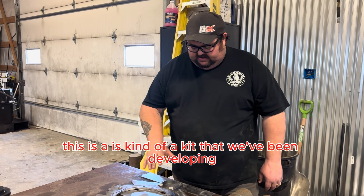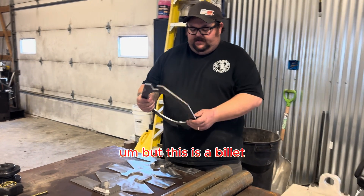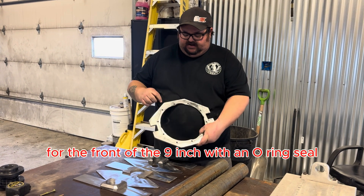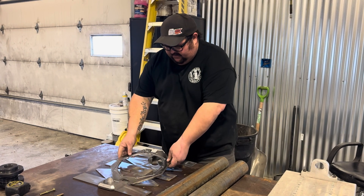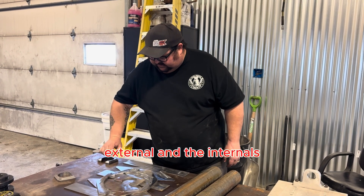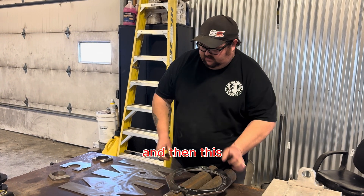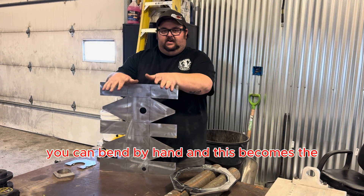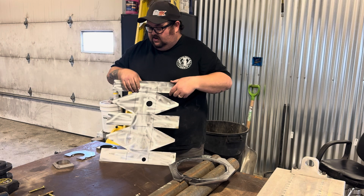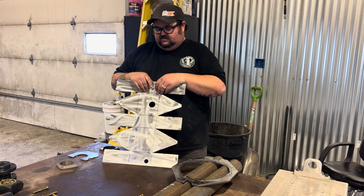This is a kit we've been developing that'll be for sale at some point. It's a billet 3/8 flange for the front of the nine-inch with no ring seal, third member gussets external and internal, and then this piece you can bend by hand which becomes the rear cover of the nine-inch. Come along and let's put one of these things together.